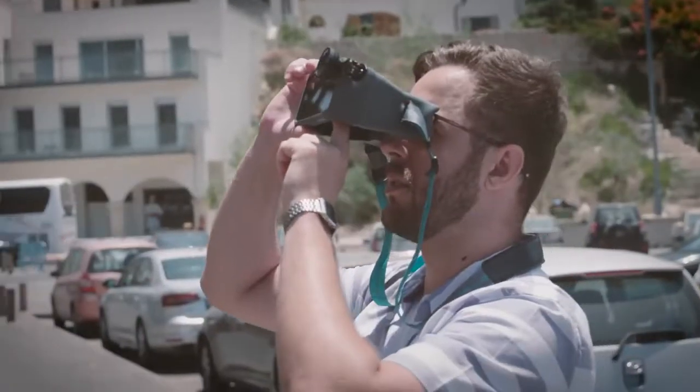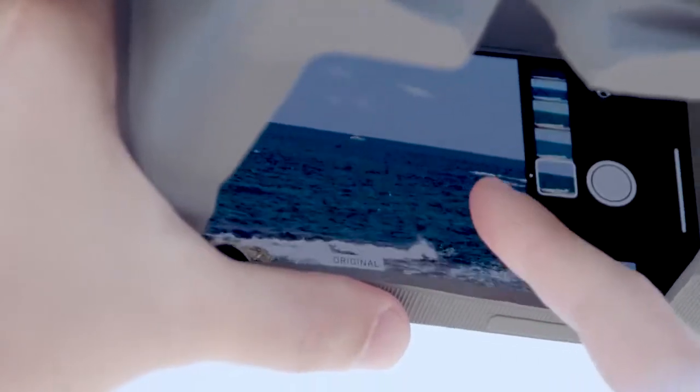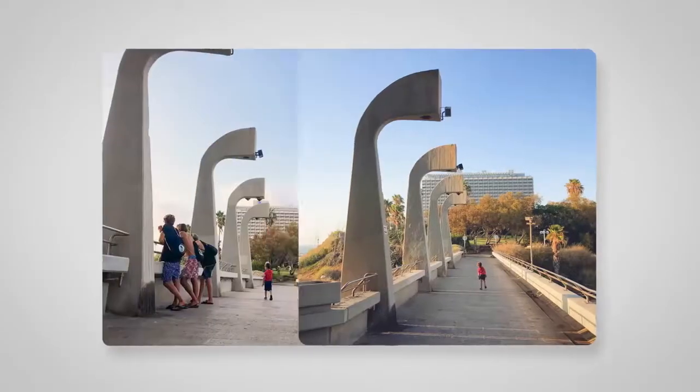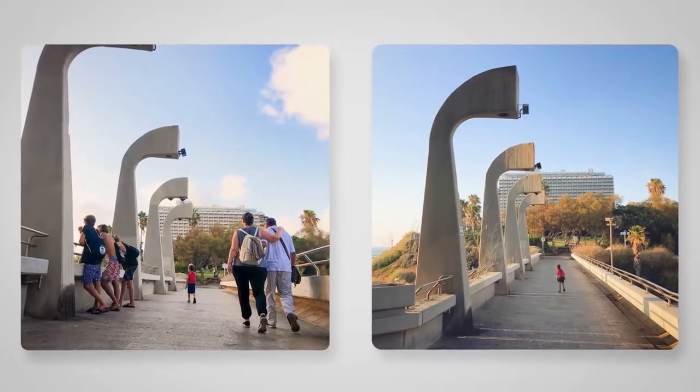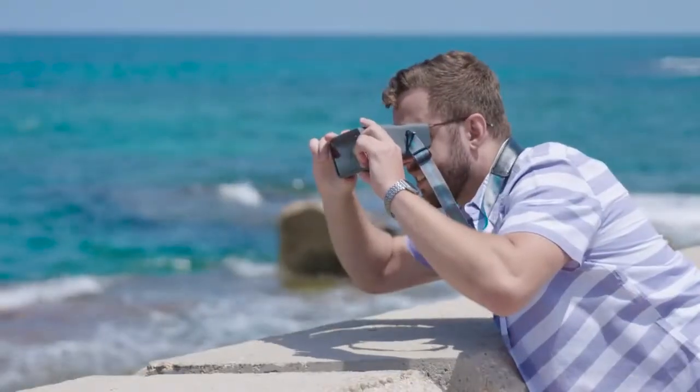Now you can really play with composition and focus. Look at these two pictures — they look similar, but it's the composition and the details that make the difference. And that's what makes a photographer.